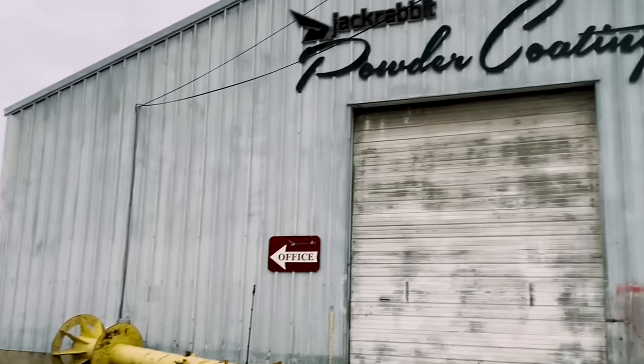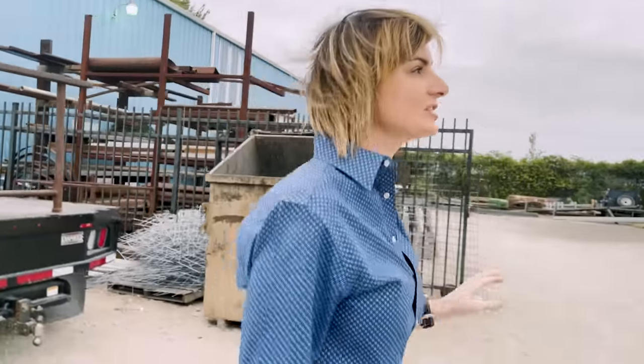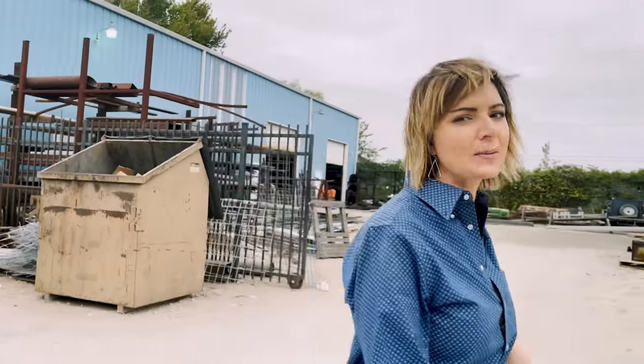All right, today we're headed over to the powder coating shop. We're going to run through the process of powder coating rims. Super excited to show you how all that goes, and we're going to talk business at the end, so hang tight.